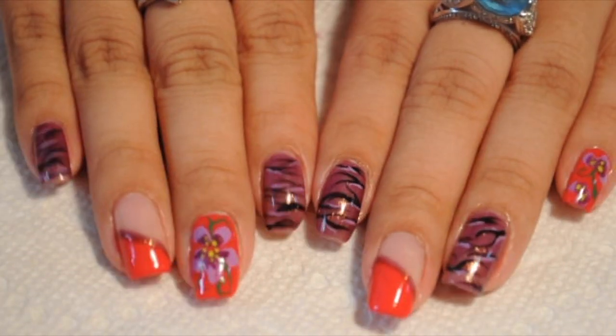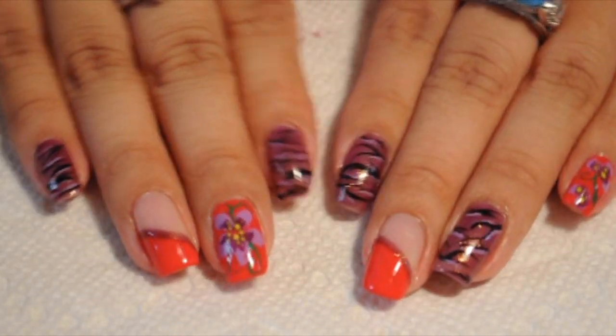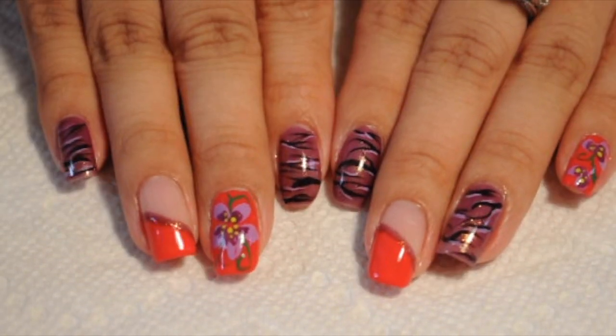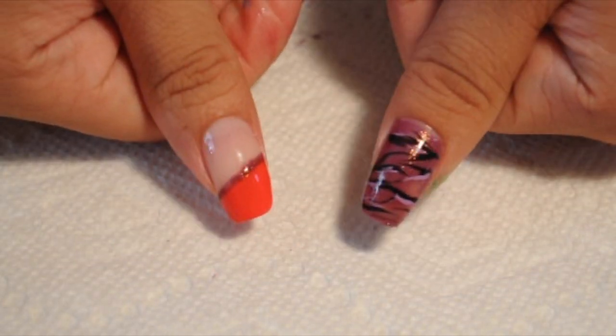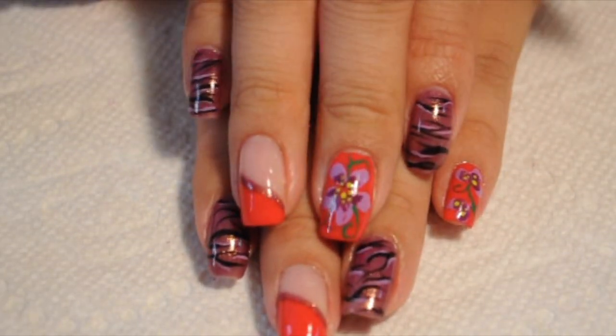Once I've cleaned up my nails and added my top coat, this is what my nails look like. I want you guys to always remember that when you're doing a nail design, it can be whatever you want — but as long as your colors match or go together, the nail design just comes out so good.